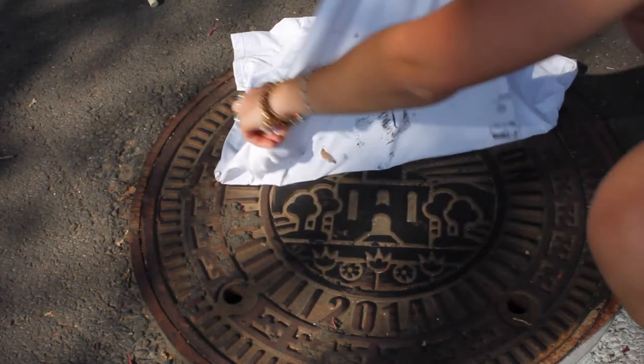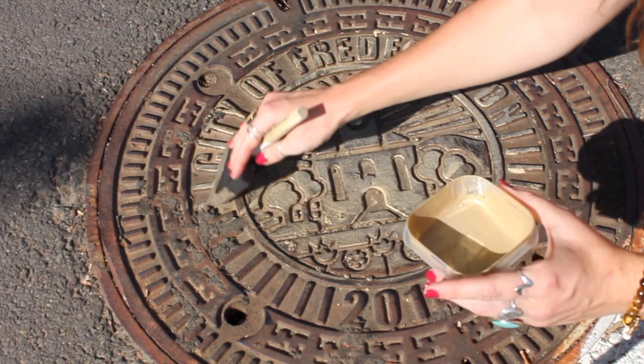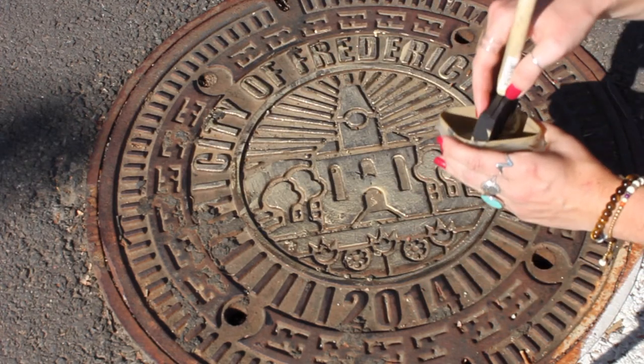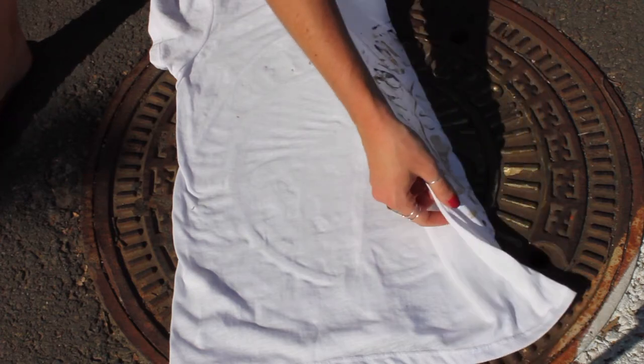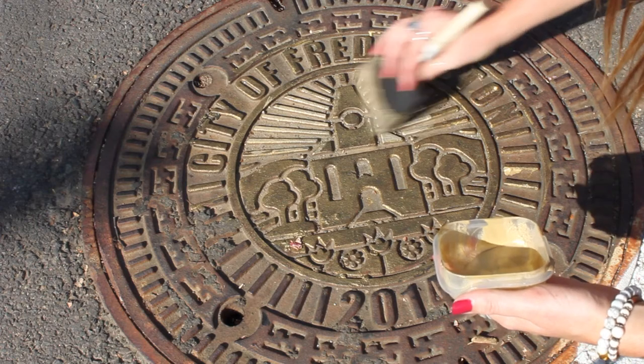At least that's what I thought. Look how disappointing this is — there was like no paint transferred. I ended up having to go back to my apartment to get more paint. I also added gold into the color, and that was a much better reveal.